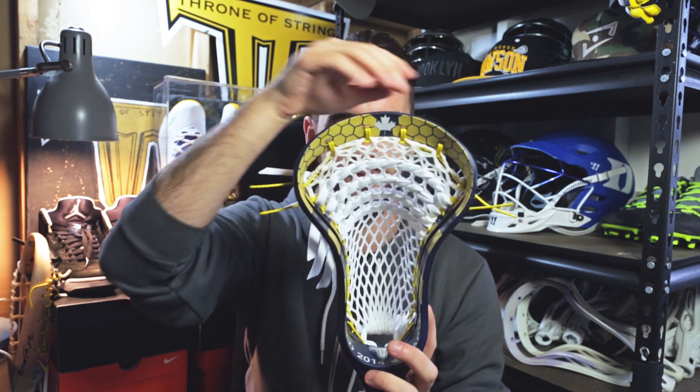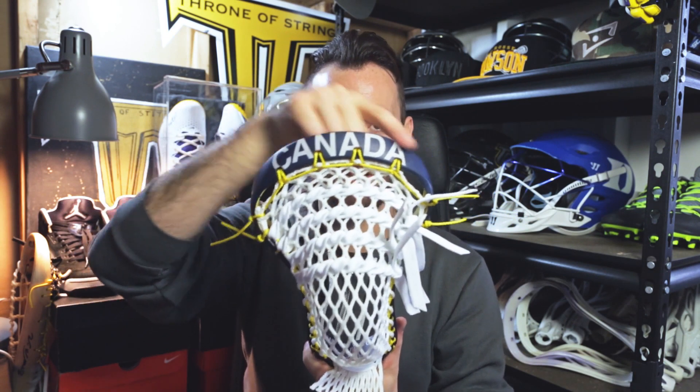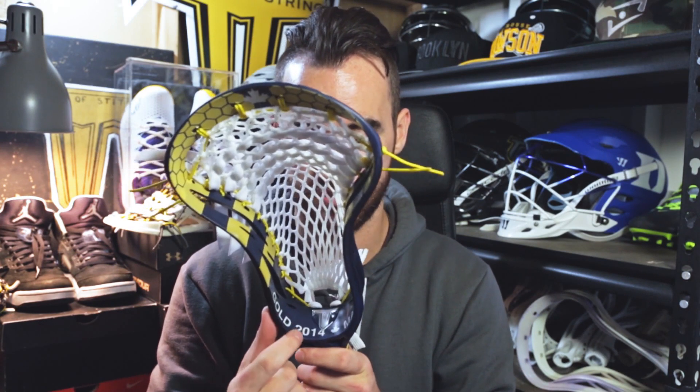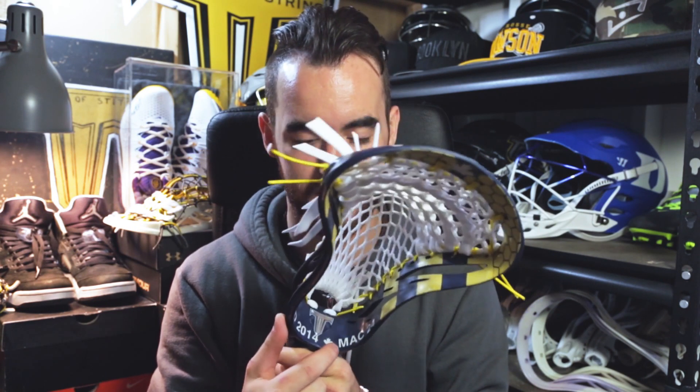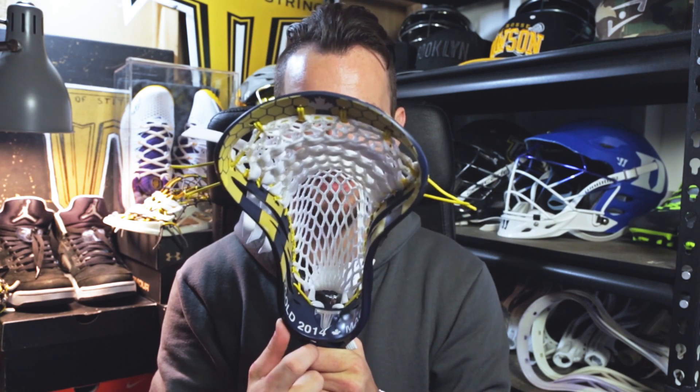On the sides here, we wanted to do the actual shoulder of their jersey, so we got the yellow and navy striping coming up. On top we have the honeycomb, and then up top we have the Canadian flag right in the center. On the back in huge letters we have Canada, which I think is just so awesome. Down here in the throat we have Gold 2014, and then we got MAC 24 — so it's when he won the gold with a little maple leaf, and then we have MAC, his nickname, and number 24, and then the Throne ball stop put right in there.